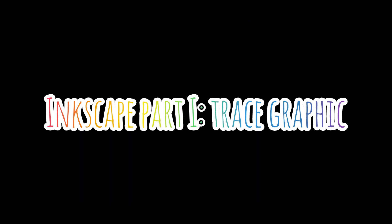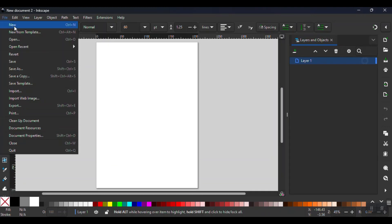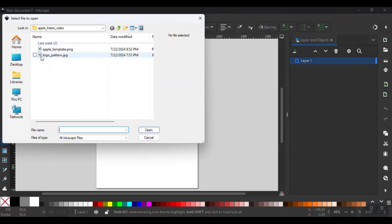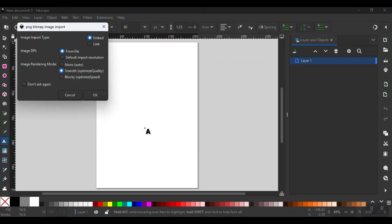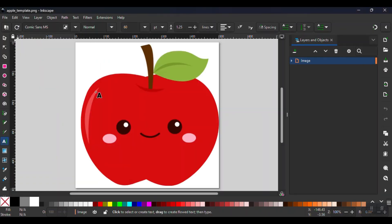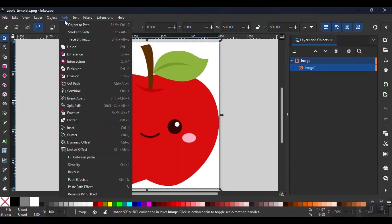Now we'll move into Inkscape where we will trace the graphic. I'm going to open the Apple Emoji PNG I just downloaded from Canva. After I select the image, the prompt will ask for the import settings. I don't change any of the default settings and click OK. Once the image is open, I click on it to highlight it, then go to Path, Trace Bitmap.